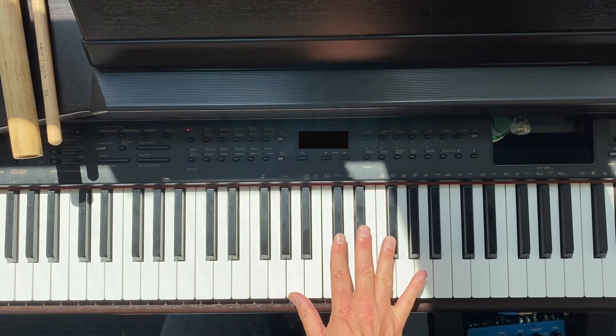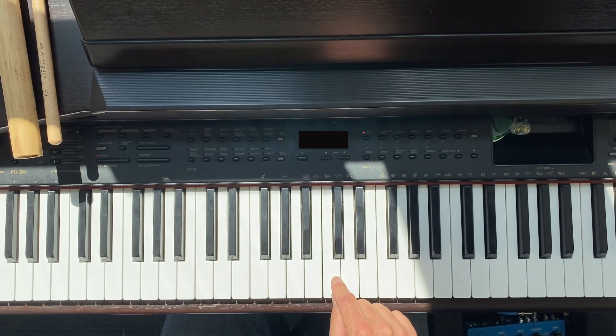The black keys are easy because they take their name from the nearest white key. If this white key is C, the black key just slightly above it — to the right — is called C sharp. If this is D, the black key just above it is D sharp.